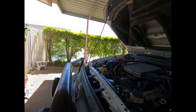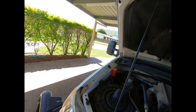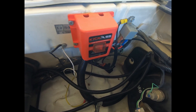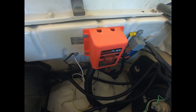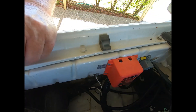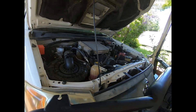In today's video I am replacing this device over here, which is a Kickass voltage sensitive relay, VSR. I don't know, I've had it for a while and it doesn't seem to be charging.